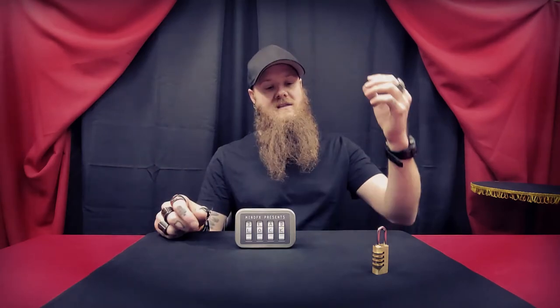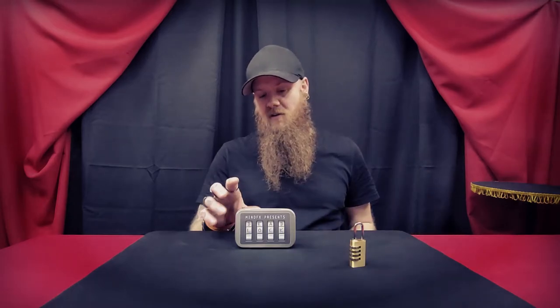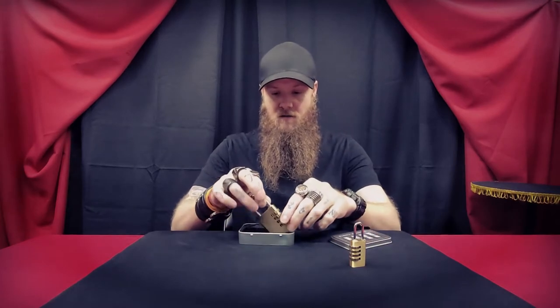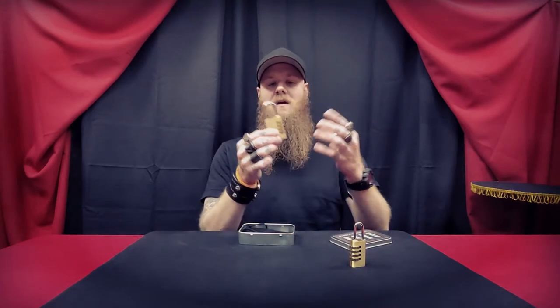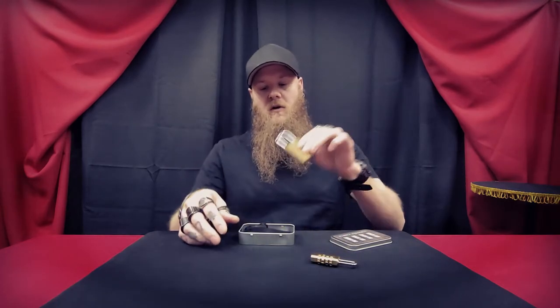Setup and reset: once this is ready to go, it's an instant reset. No arts and crafts, it's ready to go out of the box — just learn how to use it and go for it. Pocket space: the small version takes up very little space. I carry this on my keyring, and the large version too doesn't take up a lot of space. I got the large version because it's more robust and will be seen better — it seemed more appropriate for stage and parlor performances.